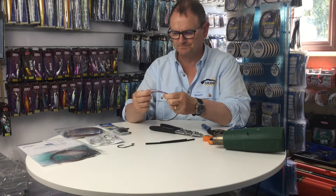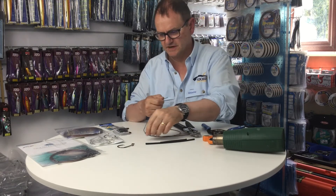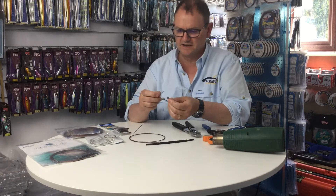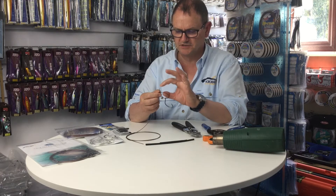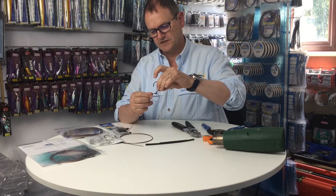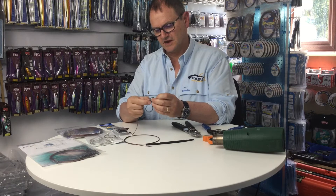Let's look at actually putting the trace together. I'm going to start by attaching the hook. This is a five-foot length of 400 pound AFW wire. First of all put the crimp on there, then thread it through the hook and twist it round. I'm just going to fold the wire in underneath that loop so I can push the eye of the hook through with both pieces of wire, and tighten that up.